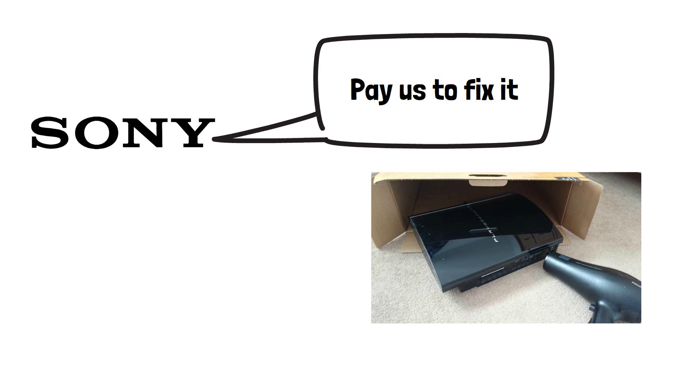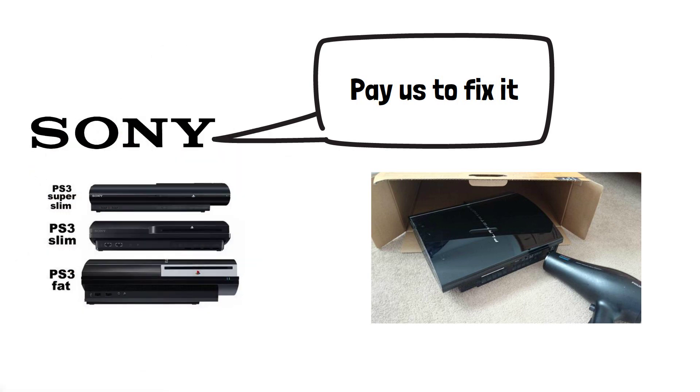Sony did a lot to fix the issue in the later models of the PS3 — the Slim and the Super Slim — but it did still occur in some rare cases.